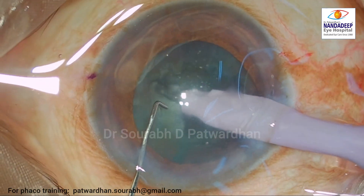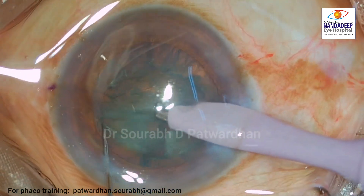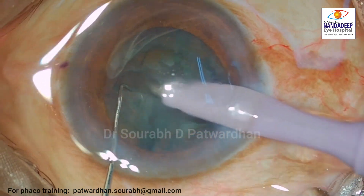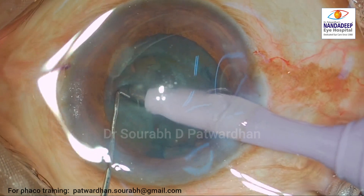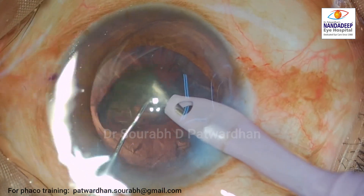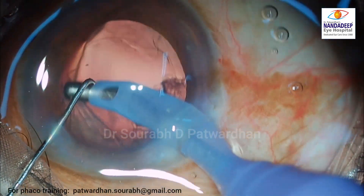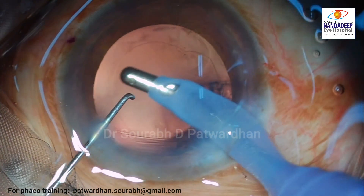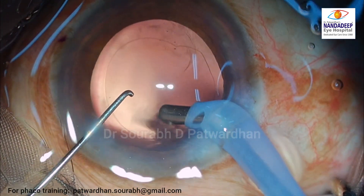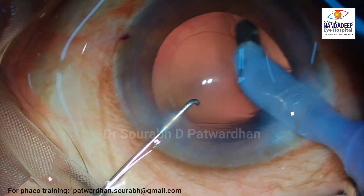This is a routine cataract case with no specific high risk for developing a posterior capsular rupture. The phacoemulsification was carried out uneventfully. So far it had been uneventful, and then while polishing the posterior capsule, I suddenly realized that the posterior capsule was torn.